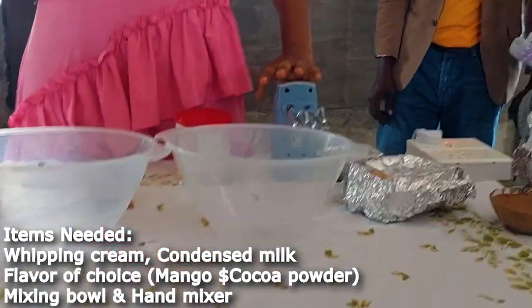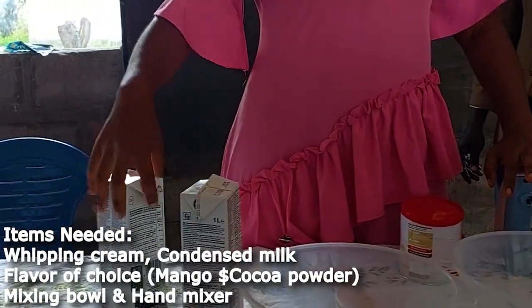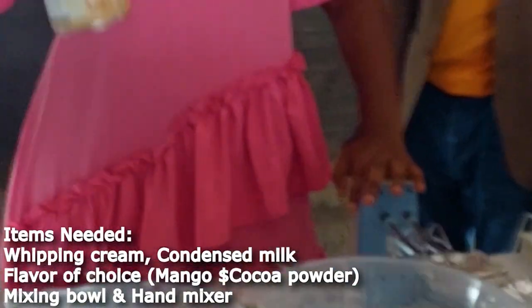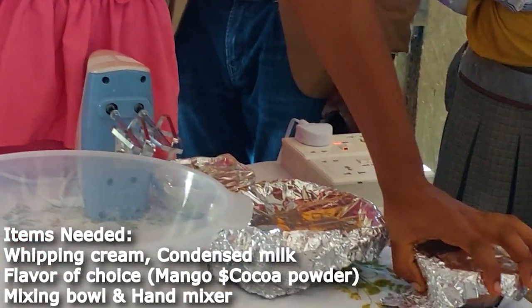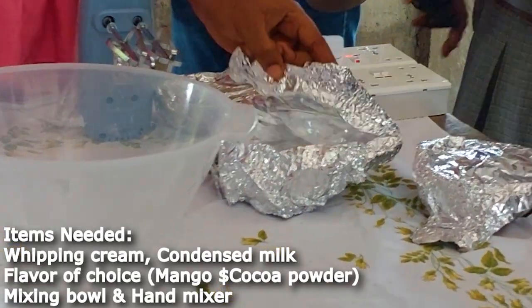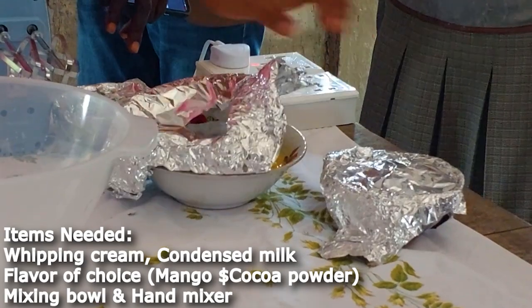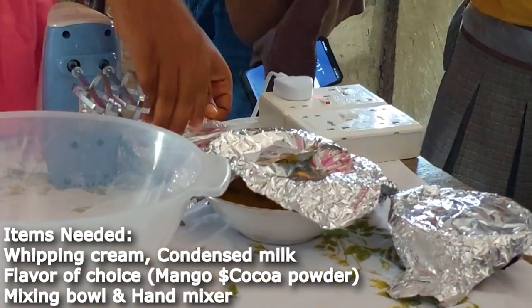Our cream — it's called heavy cream. This is the brand we are using. We will be needing our condensed milk — this is the brand we are using. And then the cocoa powder. You can find all of that in the market. And mango — I blended this one, you can call it a mango puree or mango paste. This is condensed milk.